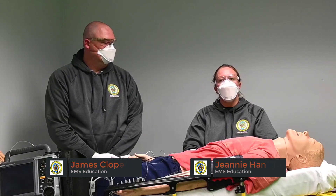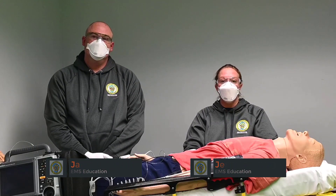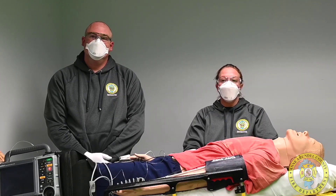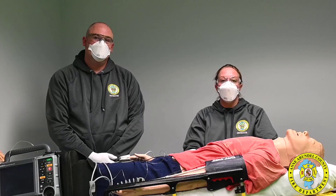Hey everybody, it's Jeannie and Jimmy. Here in EMS training we're constantly trying to come up with new ways to keep you protected during this COVID-19 pandemic. Something that was brought to us by an awesome field paramedic, Kevin Schoeff, was the use of a poncho for airway management.